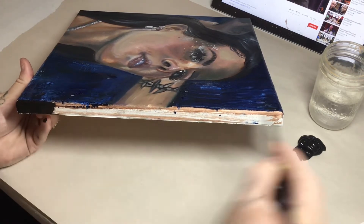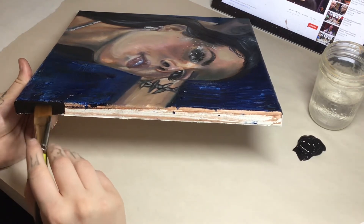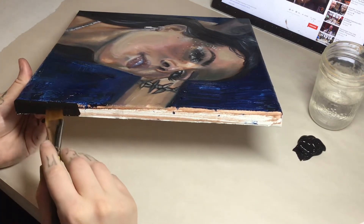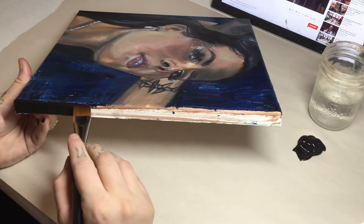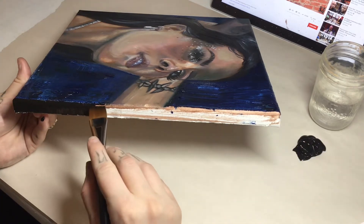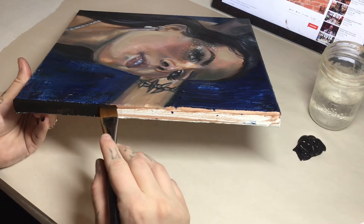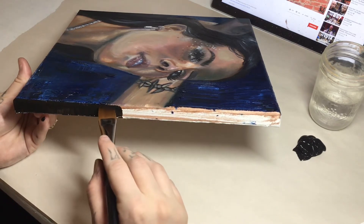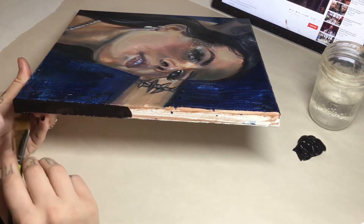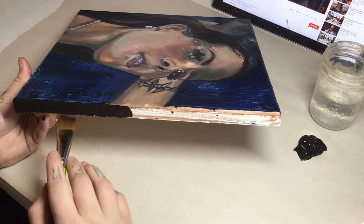Going slow around the whole thing, getting all the white bits and the beige bits from my undertone painting. This is something I should have corrected while doing the oil painting, but I did a really dark background so the black coming into it isn't going to look too bad. It works out. I'll speed it up so you don't have to watch me do this part too long — just being very careful with a steady hand.